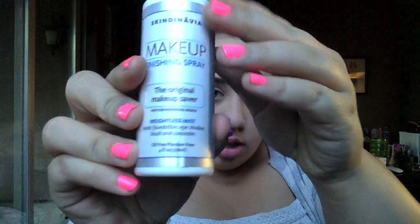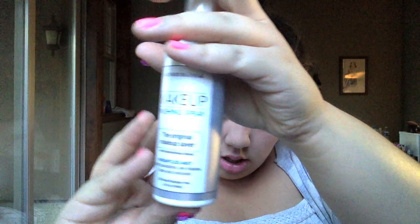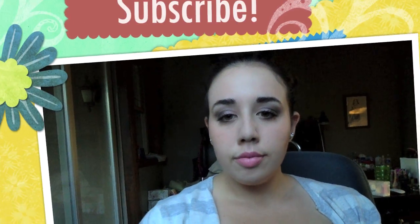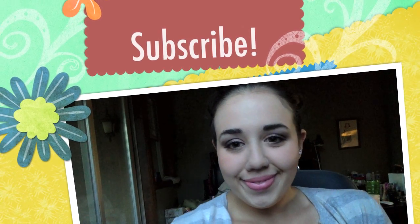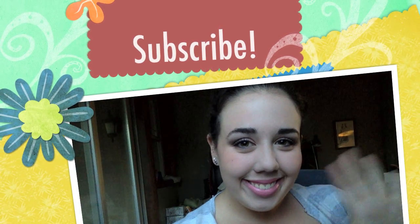Now that we have finished with the lips, I am going to lock it all in place with the Scandinavia Makeup Setting Spray. This will definitely keep your look lasting all day. I hope you guys enjoyed — have a great day, and I will see you guys soon. Bye!